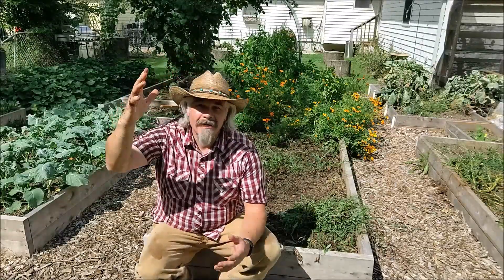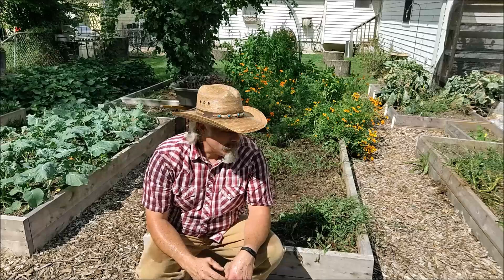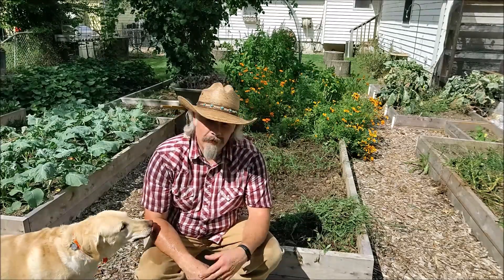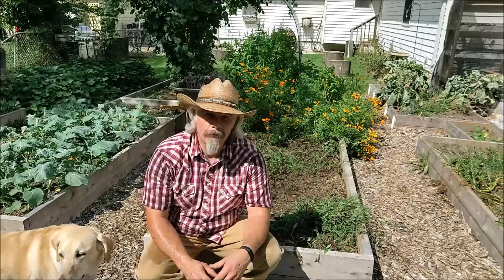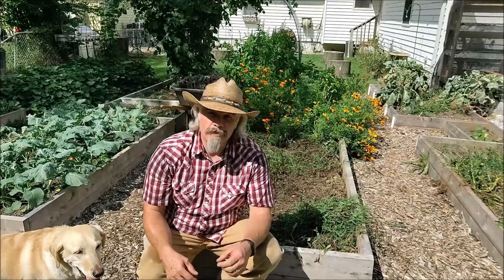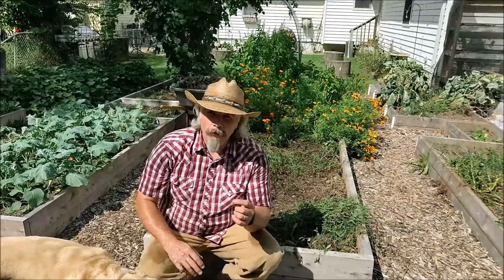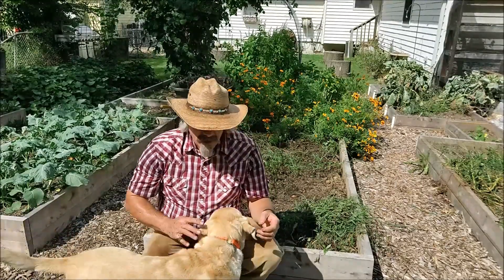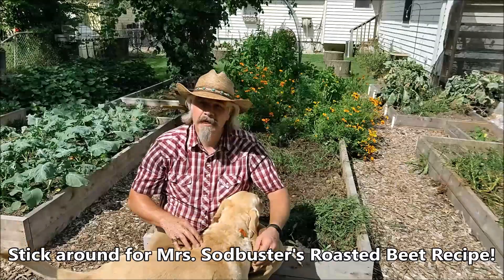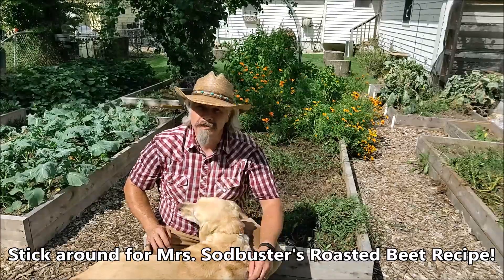So there, we got most of those beets pulled. There's a few little puny ones I'm not going to bother with, but even with some of the smaller ones I will go ahead and take them in. One of our favorite ways to have beets is to dice them up and roast them with some oil and some spices on them — though I'm sorry I'm not being more specific, not sure what my wife's secret recipe is.